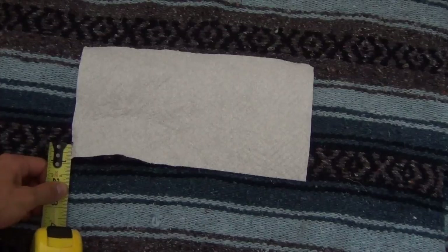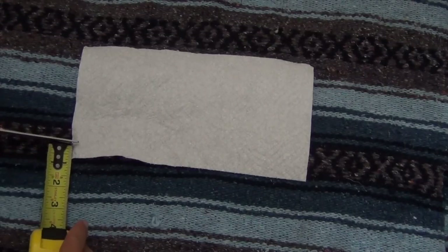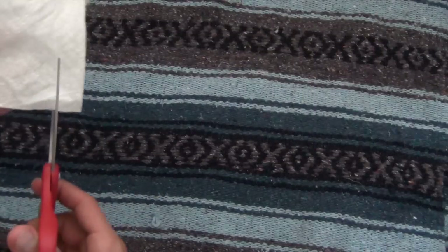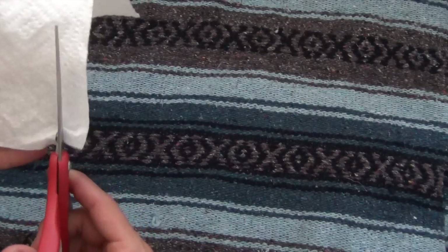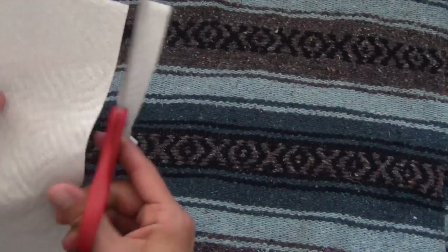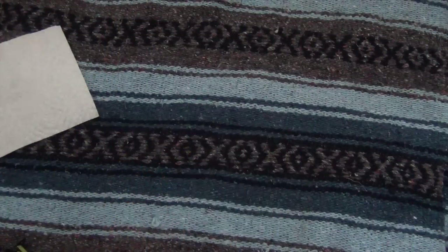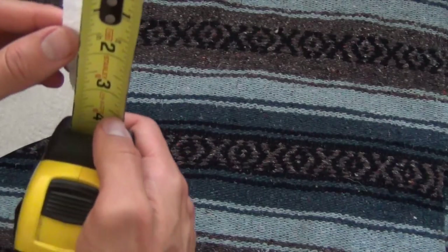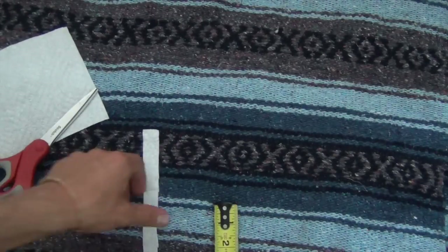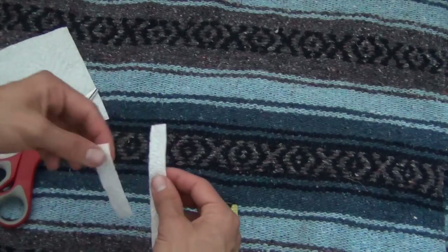Any paper towels will work, but the thicker ones are better. Cut a strip about three quarters of an inch wide, and then about three inches long. Cut three or four of these strips.